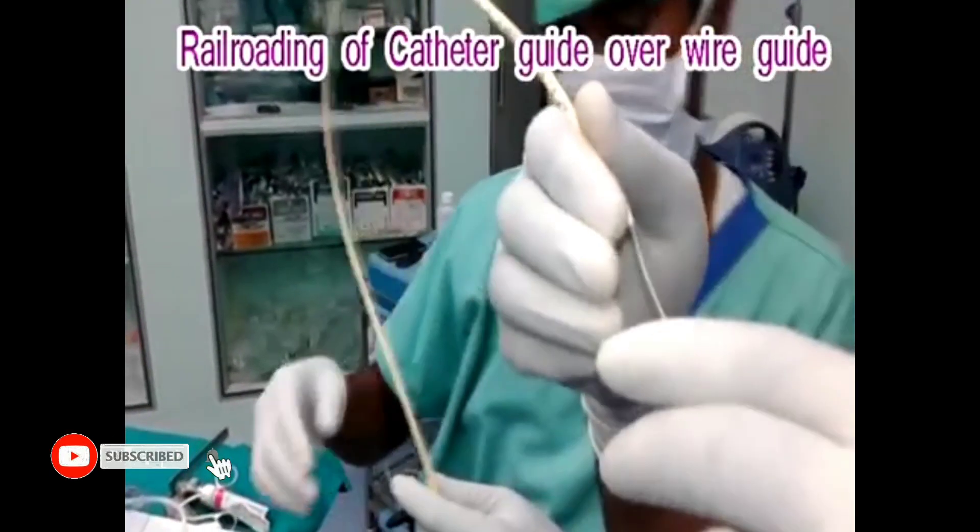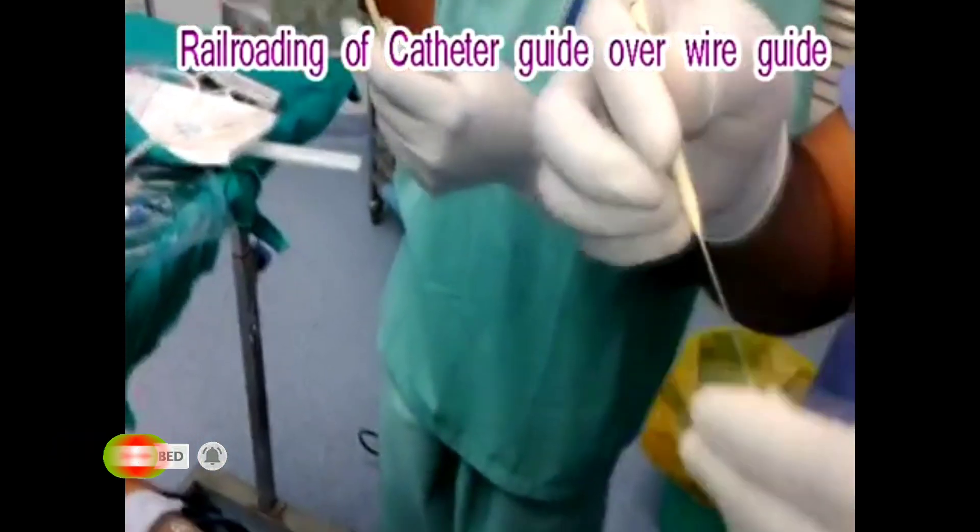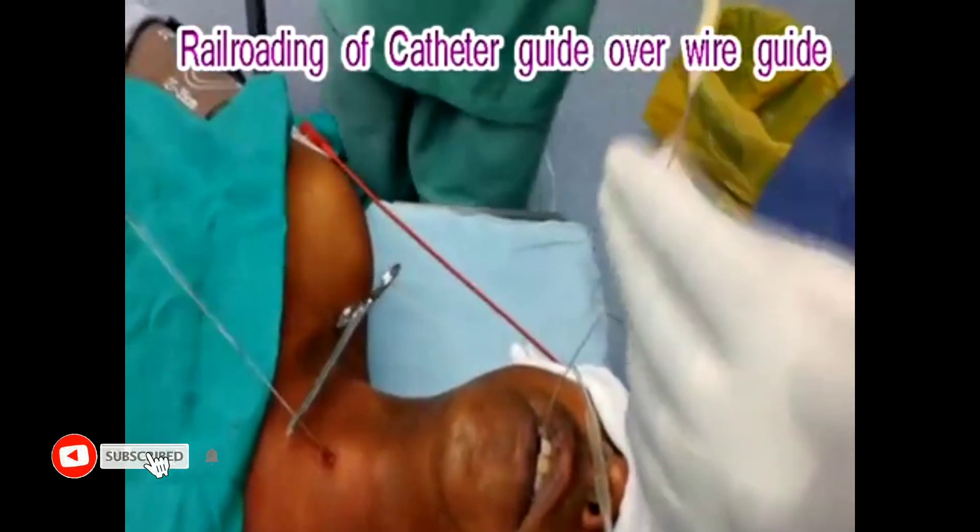Then the catheter guide, lubricated with water-soluble jelly, is threaded over the retrograde wire until it reaches the puncture site behind the cricothyroid membrane.